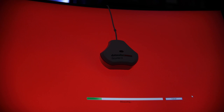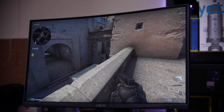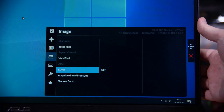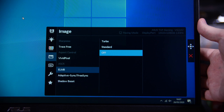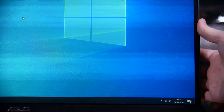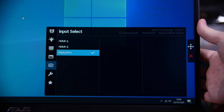Gaming on it felt pretty decent — no better than pretty much any other 1080p 144Hz monitor I've tested, even with ELMB on. It does have FreeSync, but enabling FreeSync in the on-screen menu disables ELMB and vice versa. There was a brief period where I think I had both FreeSync and ELMB on normal simultaneously, but that doesn't seem to be a reliable option anymore, so generally ELMB will have to be off for FreeSync to work.